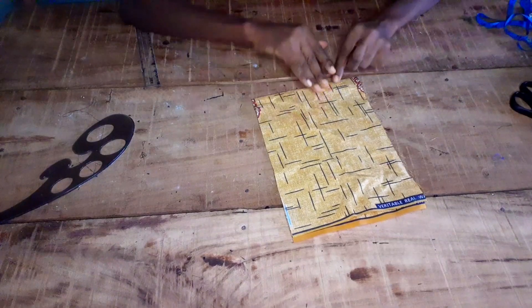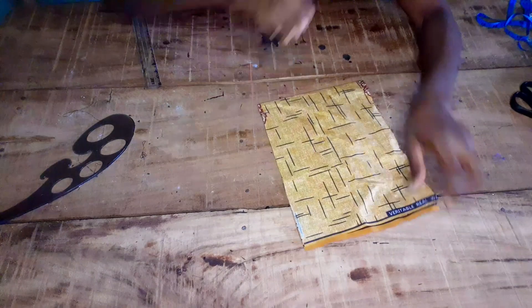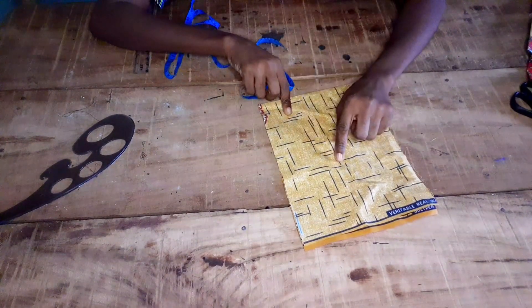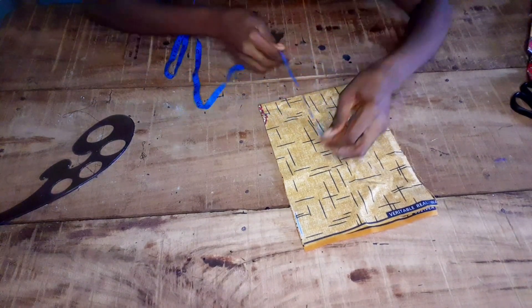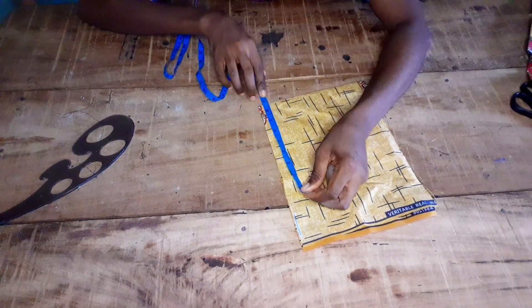I'll be cutting the two sleeves together — this is folded into four and this part is folded. I'll be using my armhole measurement divided by two; I have 7.5 inches plus one inch sewing allowance, giving me 8.5 inches.